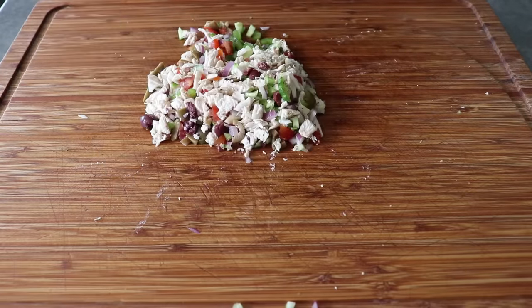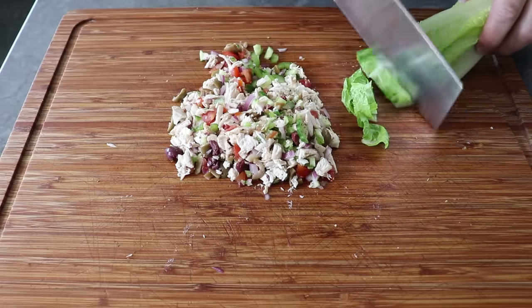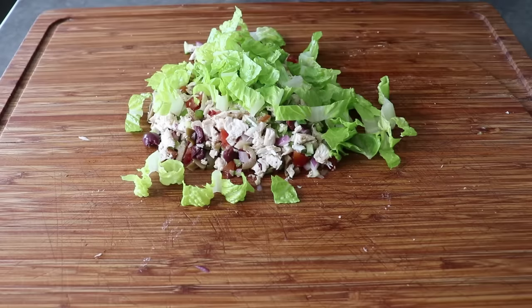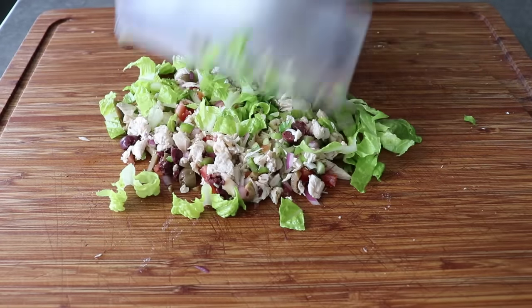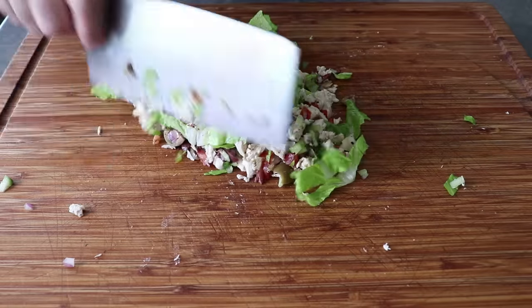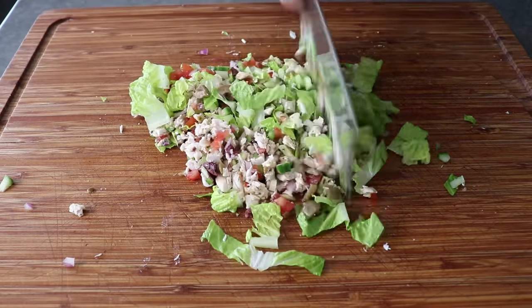Then we'll stop and add some nice hearts of romaine and give this a second chopping to integrate that. I feel like that gives us a little more control regarding how small we chop the romaine, since I don't want those pieces completely pulverized. One advantage of using a cleaver — which every kitchen should have — is that it also acts like a spatula and makes it easier to move things around the cutting board, and it comes in really handy when we stuff our roll.